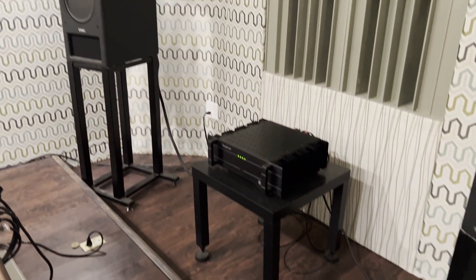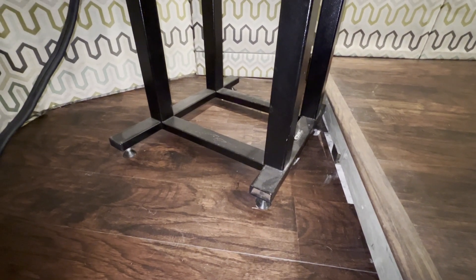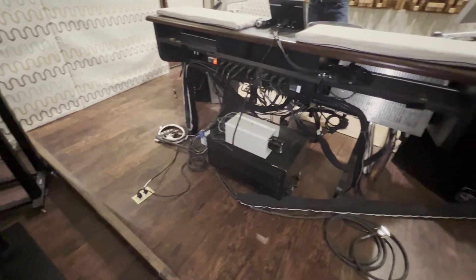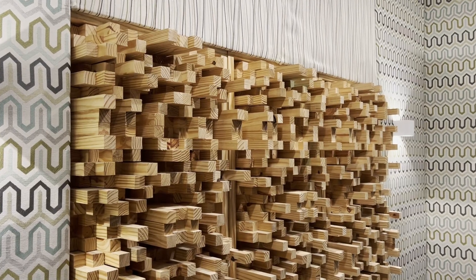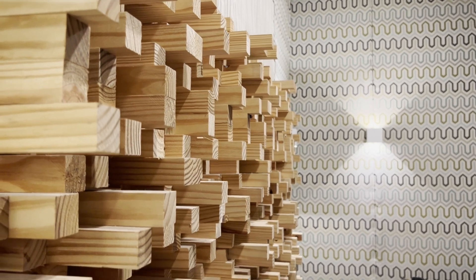And then we have a floated floor in the listening plane. It actually helped get the speakers to the right height because the floated floor is a step up — it helped get the speaker tweeters at ear height as I'm sitting at the desk, which is super important. And then what about the diffusion on the back wall? So this is just quadratic diffusion. It's in a pattern that's actually nice to look at, as opposed to a random pattern like the ones on the ceiling.